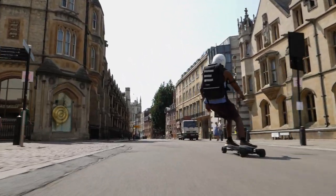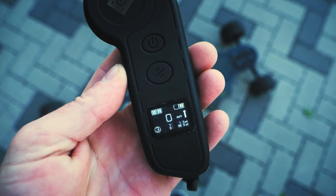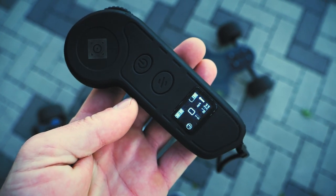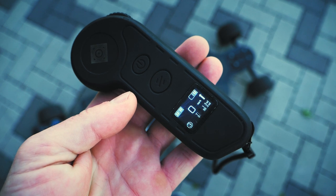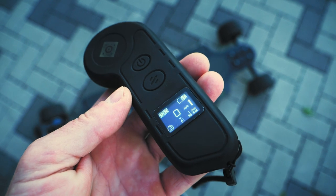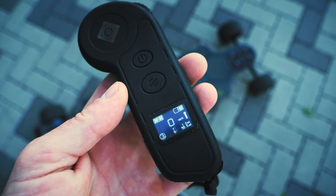The remote is a standard Hobbywing remote but it feels really nice in the hand. It has an LCD screen displaying battery percentage for the board and remote, your current speed, and trip miles. The scroll wheel feel is very generic but it does feel quite good overall. One thing that's missing, as Chris notes, is a dead man switch — it'd be great to see that incorporated in the next version.